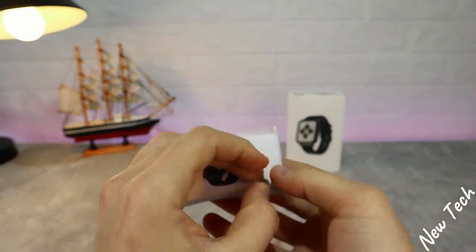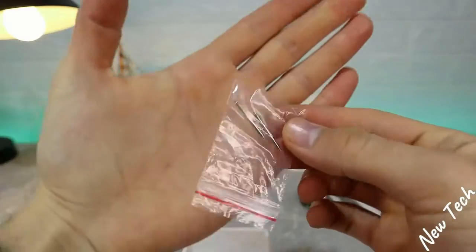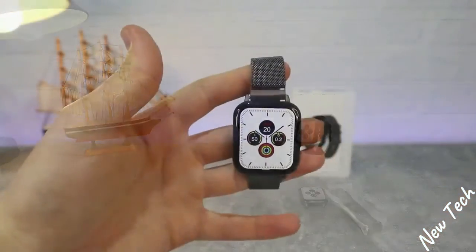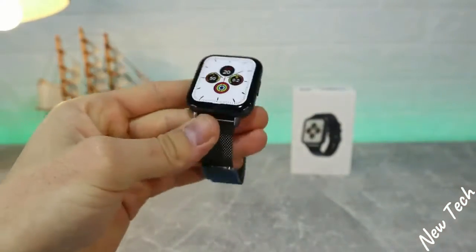We have the charger and a user manual in different languages, which is a very good thing so everyone can read and understand it. In the box we also have clips for the bands. This is how the DTX will look when it's all assembled.